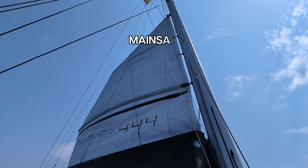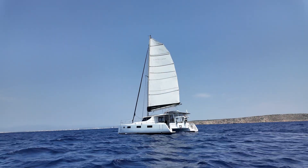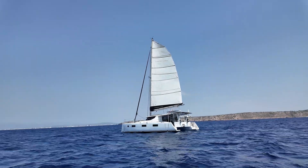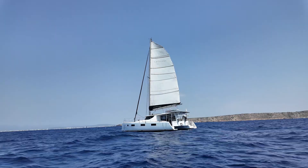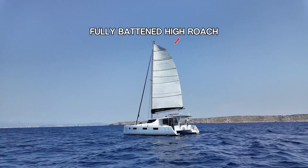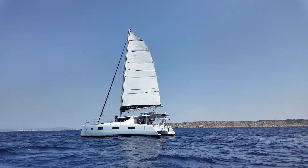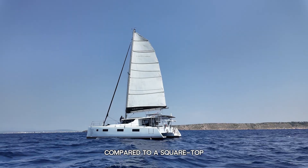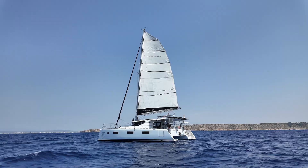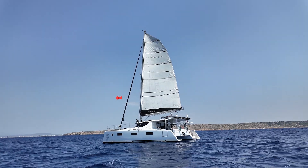Let's start with the workhorse of any catamaran: the mainsail. Many modern cats come with a high roach mainsail. The extra sail area up top gives more power, especially in lighter winds, and helps keep boats moving efficiently. This is a Vision 444. You'll notice the fan shape at the top. The great thing about this shape is that it spills wind during gusts, so it's more forgiving and safer in windier conditions if you're late to reef. The mainsail will drive you forward and push you into the wind as it is aft of the pivot point of the catamaran.